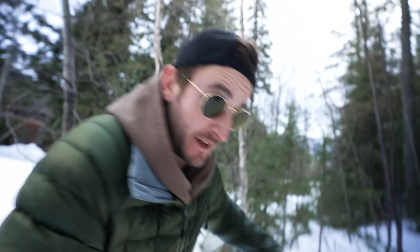This is some deep powder. Just wanted to find a quiet spot here. Staying in a chalet on the mountain — this has been pretty fun.